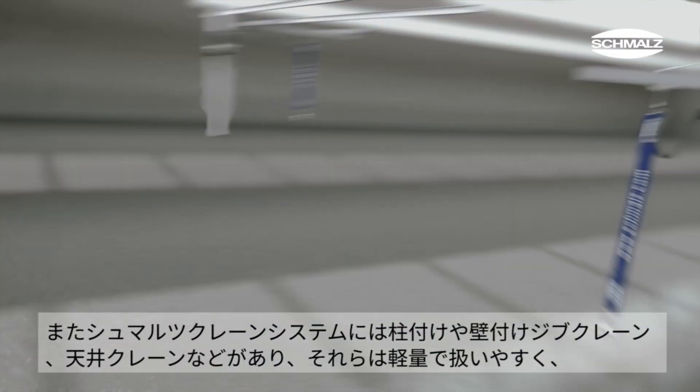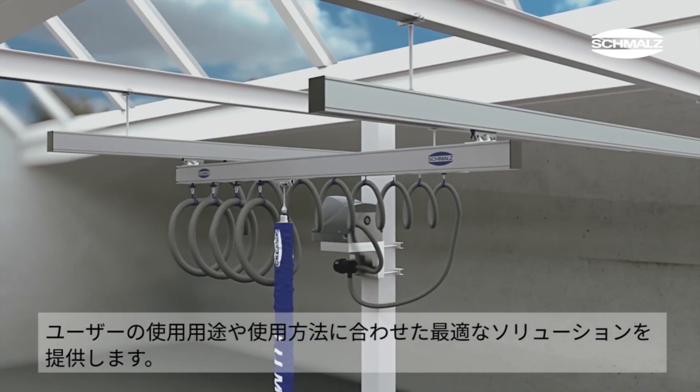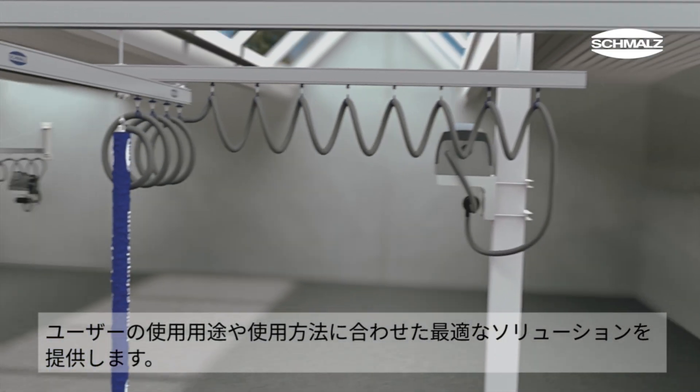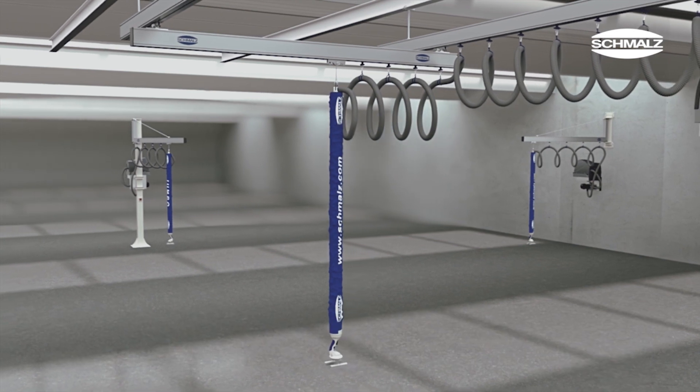With column-mounted jib cranes, wall-mounted jib cranes and overhead bridge crane systems, Schmalz offers the optimum solution for all applications. Their excellent weight-to-load ratio makes these cranes exceptionally easy to operate.